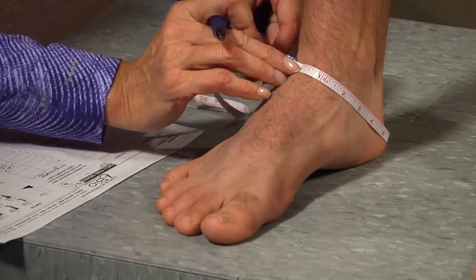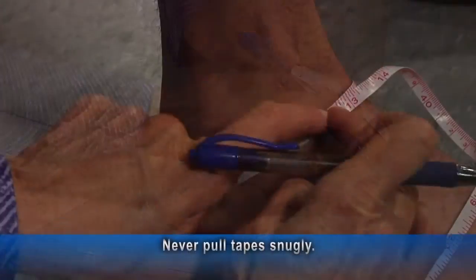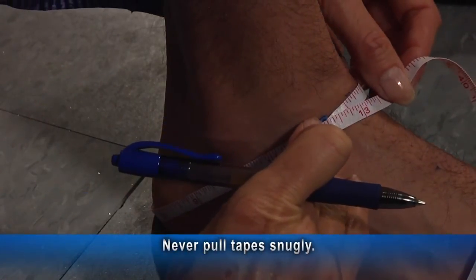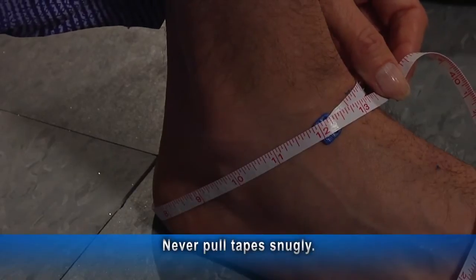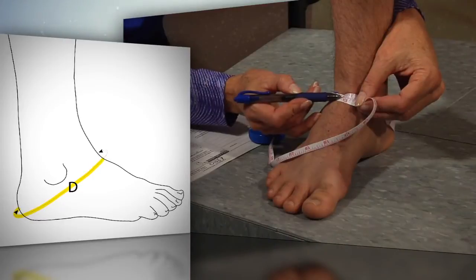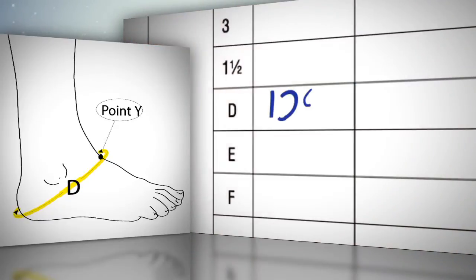Wrap the retractable tape measure around the foot from the back of the heel to the front of the ankle. Use the BioConcept's retractable tape for circumference measurements, and remember, never pull the tape snugly. Measure the circumference of the heel and make a mark on the patient at the anterior of the ankle at point Y. This is circumference capital D, which is entered into the appropriate blank on the foot measurement chart.